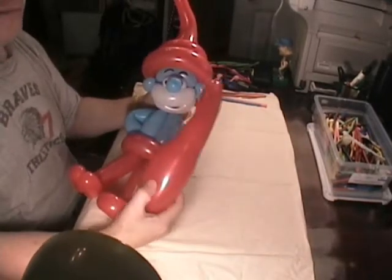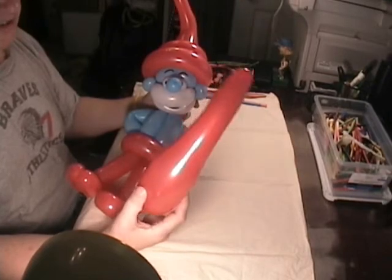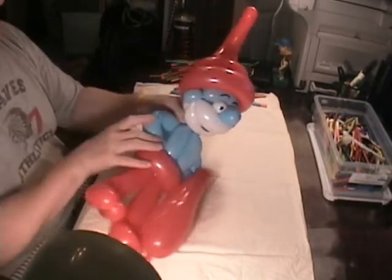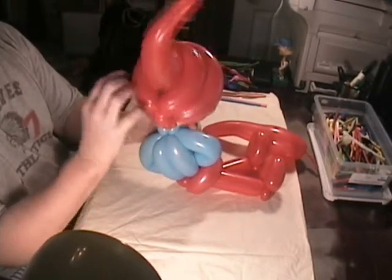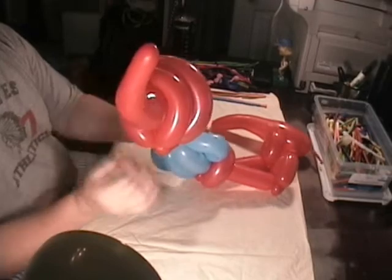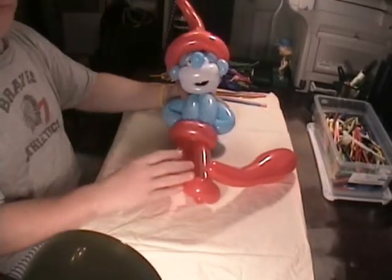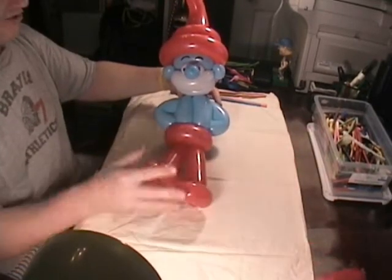For his hat, I used one of the B bodies that are not dipped, then connected it to the top of his head and did a quick weave around the back for the bottom part of his head. The bulging part of the B body holds everything down, so that came out to be a pretty good Papa Smurf.